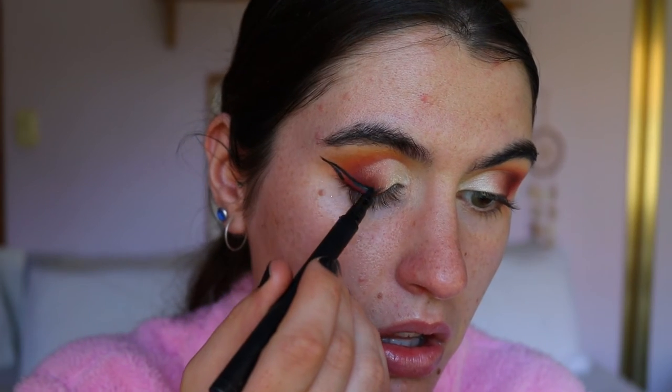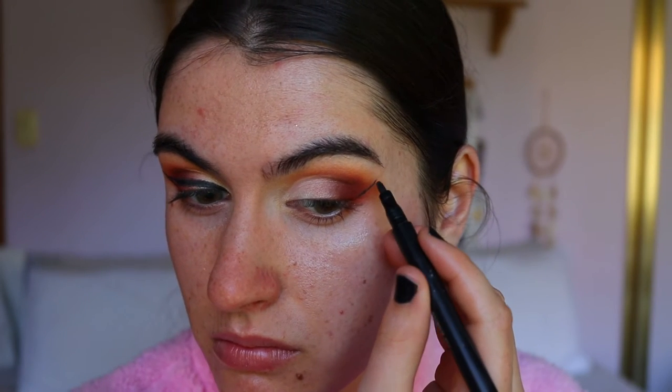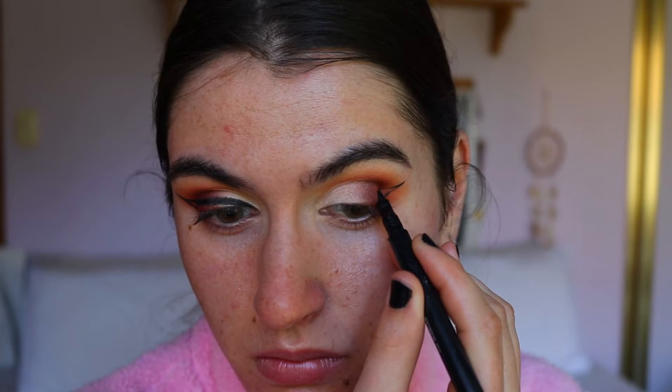I'm initially taking my Hayley Baldwin for Model Co liquid liner and mapping out the shape of my eye. Then I'm going to take the color from my Revlon Photo Ready Eye Art in the shade Topaz Twinkle and fill in my wings — we'll see how it goes, if I don't like it we'll change it.